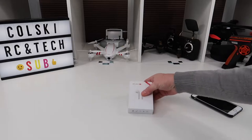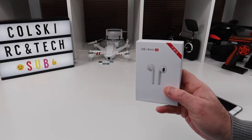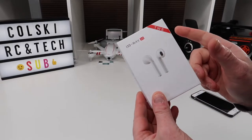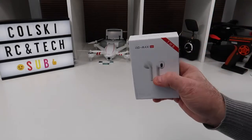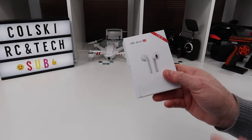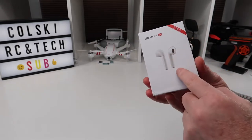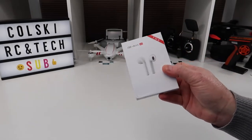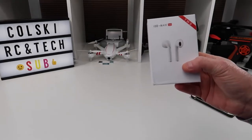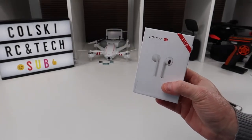So the first thing I want to review are these — the TWS i10 Max Airpods, kind of a clone of the Apple one. They also do the i10 version, which is about £40 and better than these. This is the budget one. I picked these up for £16.50 but they vary in price up to about £20. In America they seem to be about $19-$20.